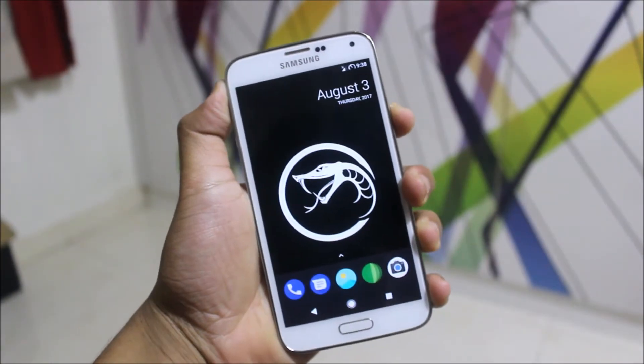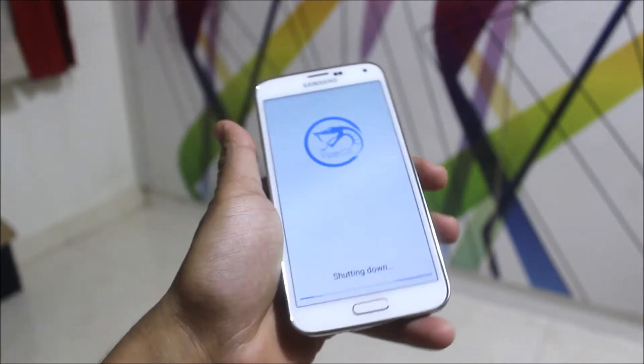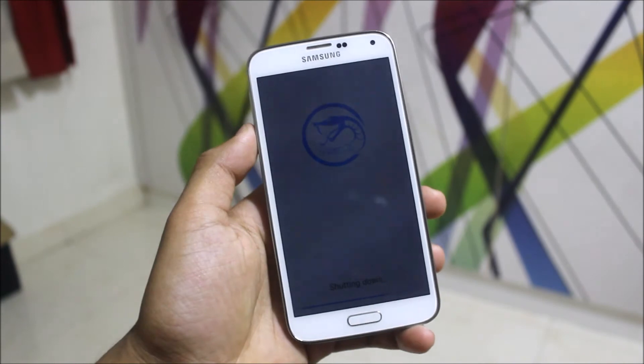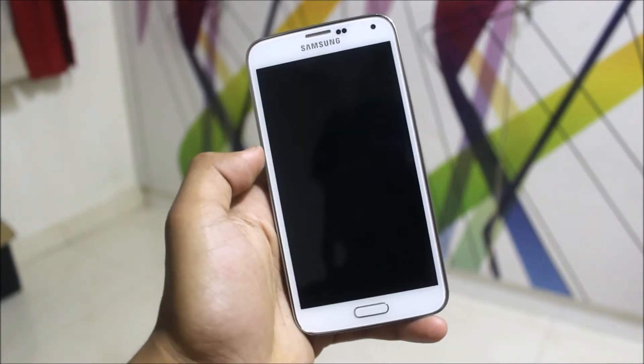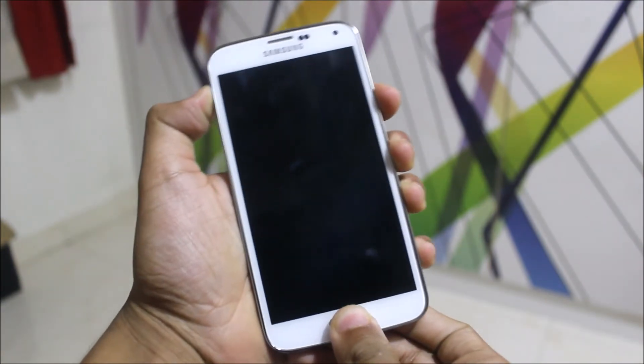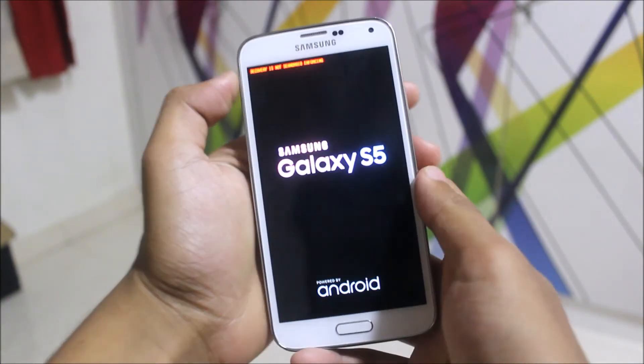For the installation, first power off your device. We're going to reboot into recovery to install — there are also two additional patches, which is why I'm showing this. Press Volume Up, Home, and Power buttons together to enter recovery.